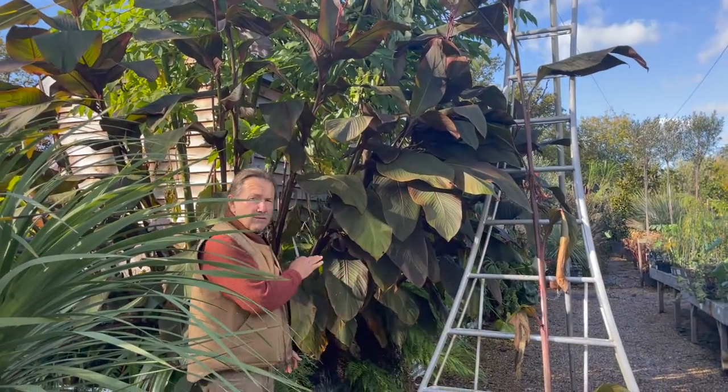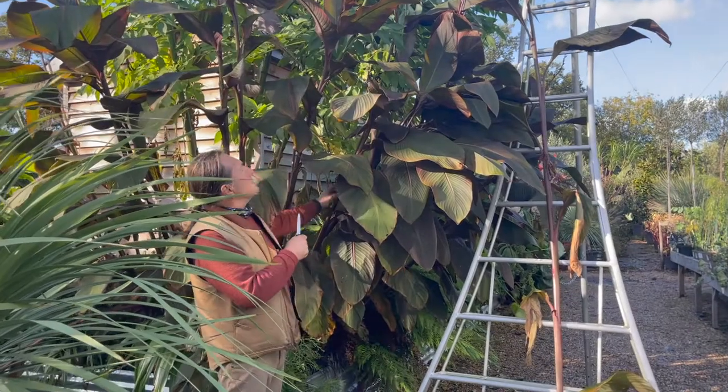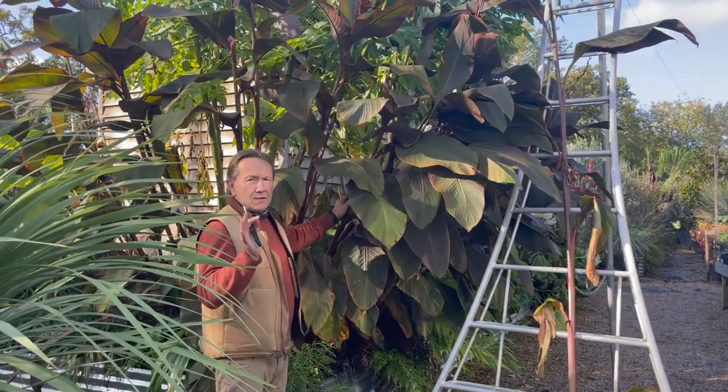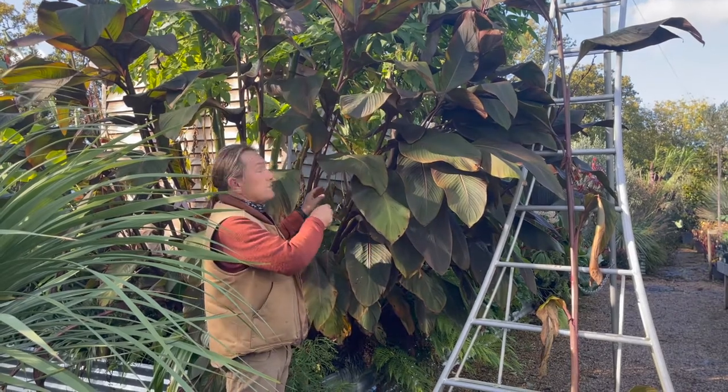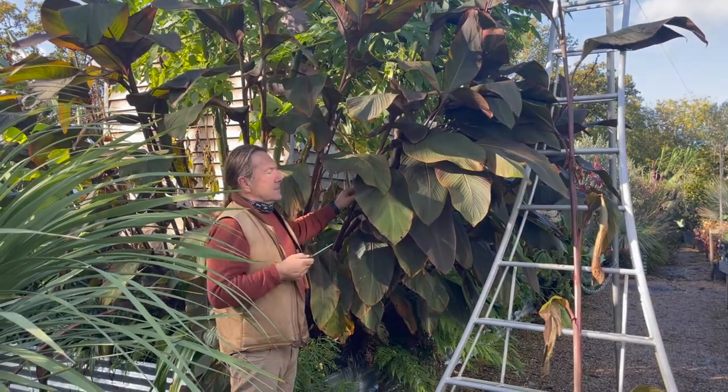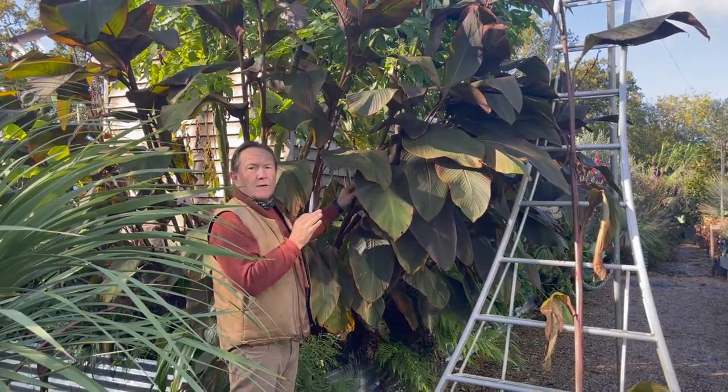This week they forecast a frost coming. I could leave it until the first frosts have damaged the leaves, but I'd also like to do a video of the plant behind it. So what I'm going to do is winterise this one.